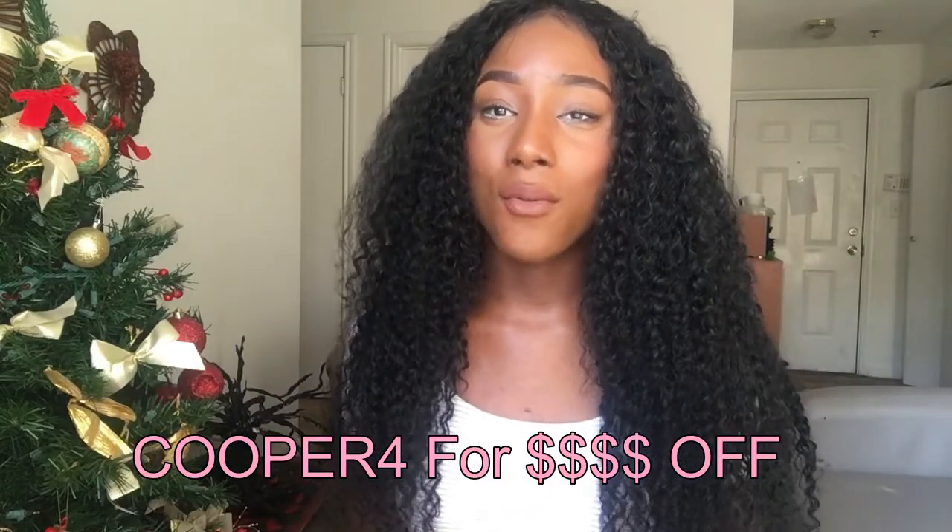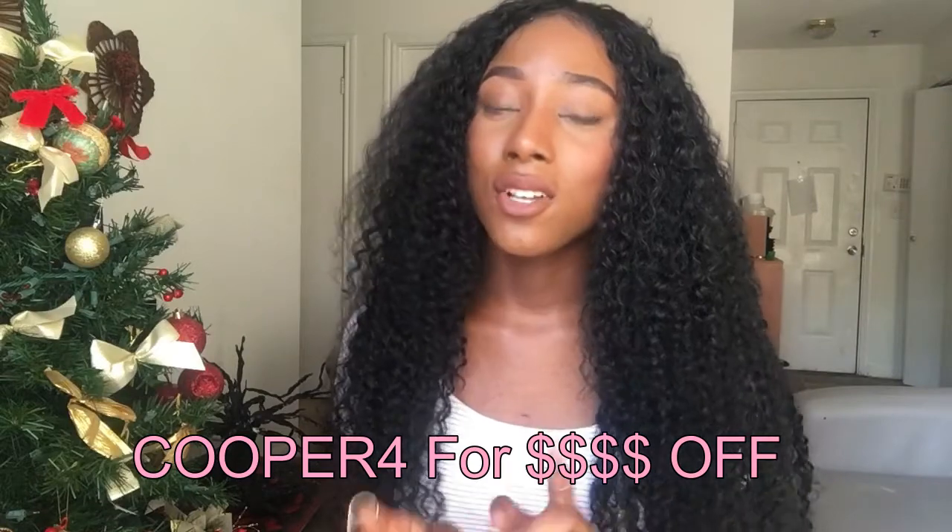Eunice is giving me a discount code to give to you guys, so use my coupon code 'Cooper' for money off when you purchase hair from Eunice. Also just want to say that if you are looking for Eunice Peruvian Curly hair, it's not called that anymore — it's called Eunice Peruvian Jericho. This is not the natural color because it probably looks really dark on camera — I colored this hair a blue-black color using the Ion brand.